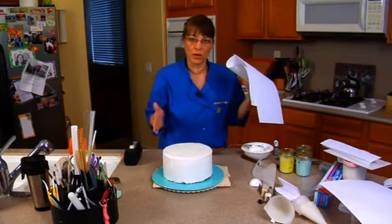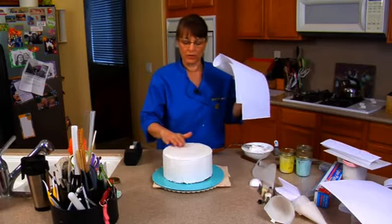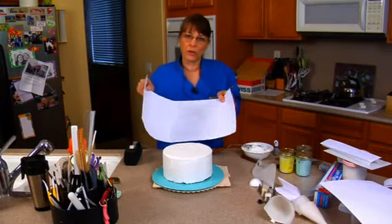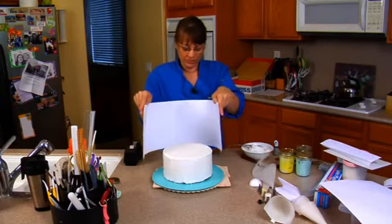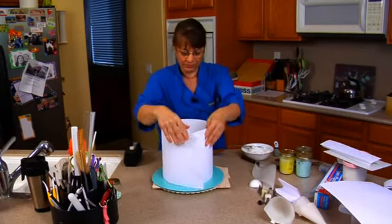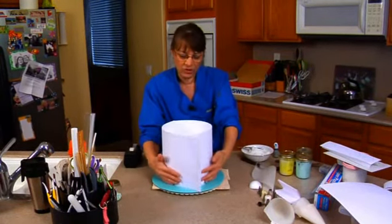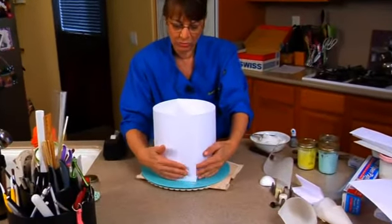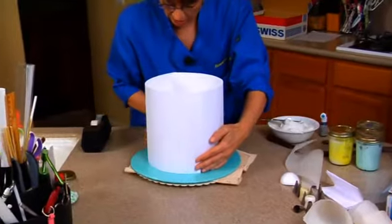You've got to do this with crusted buttercream — wait until it crusts so it's not going to stick. If your buttercream stays soft, then you need to freeze your cake so that you can touch it without putting a dent in it. Just put it in the freezer for a couple of minutes.